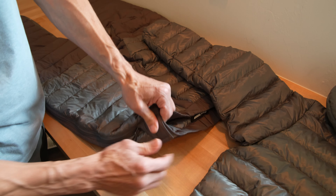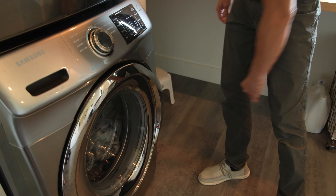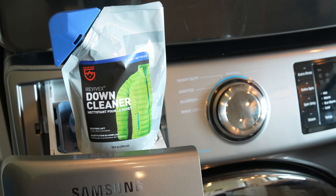Make sure all pockets are empty and then ensure all zippers and Velcro tabs are closed. Repair any tears in the fabric with tenacious tape before washing. Do not wash with other clothing items.